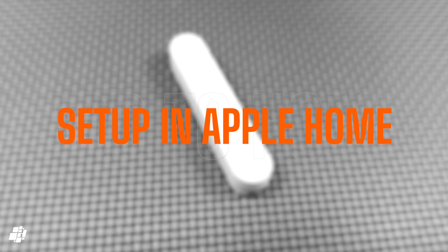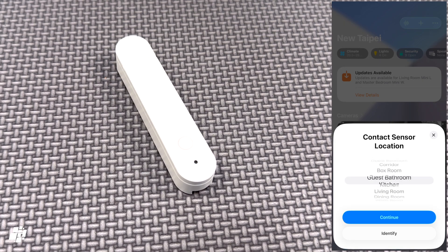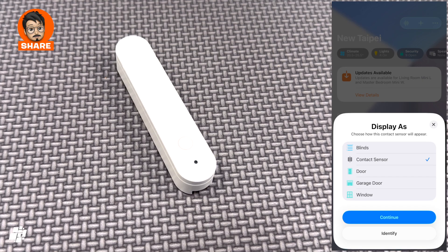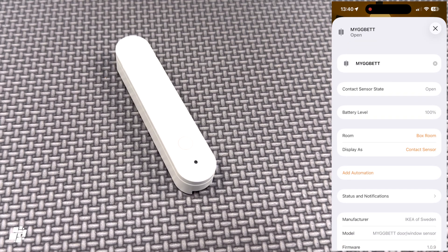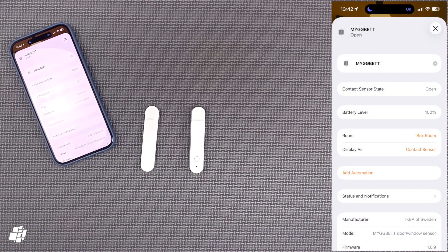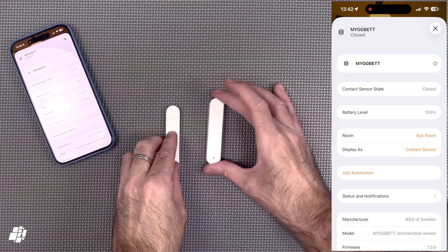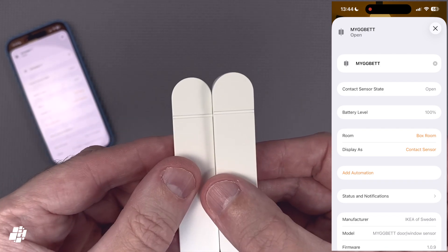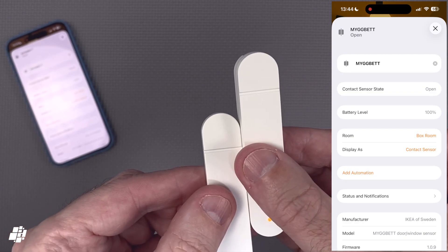I'll now set up the contact sensor to make sure it adds first time, just like the bulb did. Once you insert the battery, the LED begins to glow. Installation went through first time again, and as this is a contact sensor with many uses, you can display it as a door, a garage door, a window, a generic contact sensor, or even as blinds. In the settings, you can see it shows the state as well as the battery level. Reaction times seem consistent with Thread and Zigbee devices, which are generally pretty fast, so there's no noticeable delay. You do need to ensure that the grooves in both parts line up for consistency, although there seems to be a fair bit of leeway in this regard.